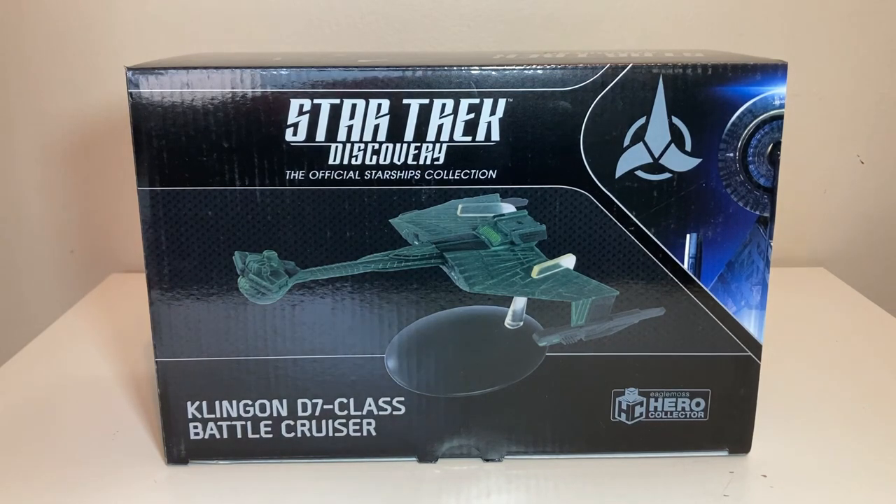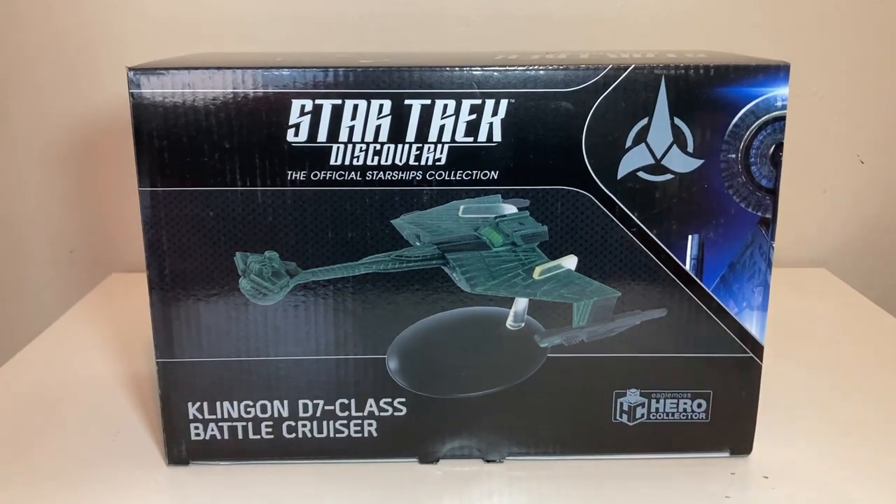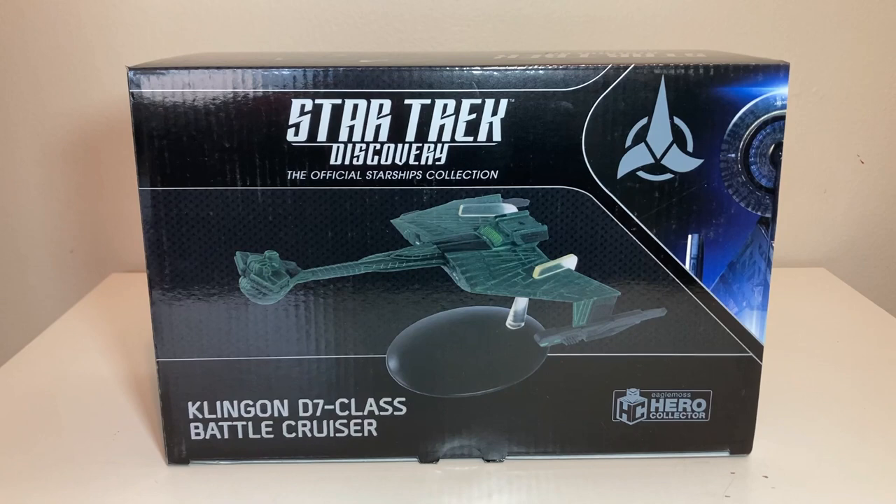Today we're doing a Discovery ship — that is right, a ship from Star Trek Discovery, one of the only Star Trek Discovery ships I have. Of course it's a reimagining of a classic ship. We're going to take a look at the Klingon D7 battlecruiser as seen in season two of Star Trek Discovery.